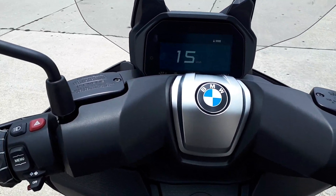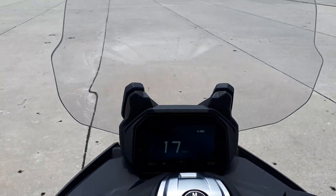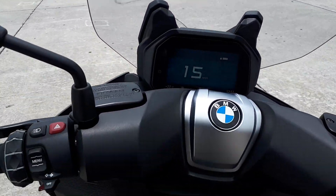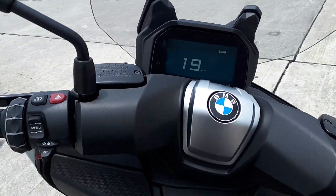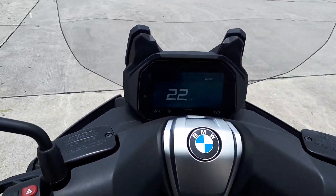Hey folks, how's it going? So I got me here the new BMW C400 GT scooter. This is the new offering of a slightly smaller scooter from BMW — not the 650, but the actual 400.